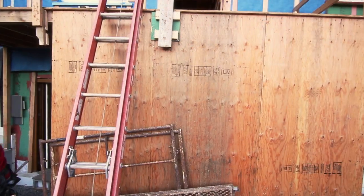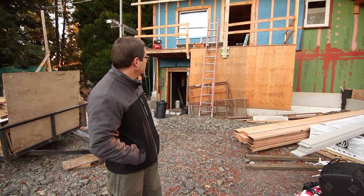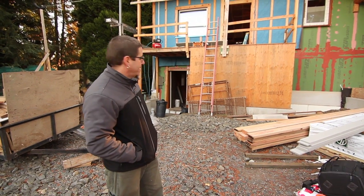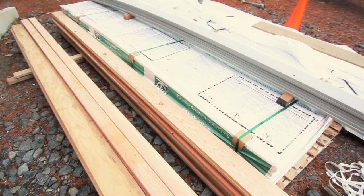This front portion here where you see the bare plywood is a storage area, so that doesn't need the insulation — that's why it's looking like that. We've got our nice entry doors. We're putting up our Hardy siding.